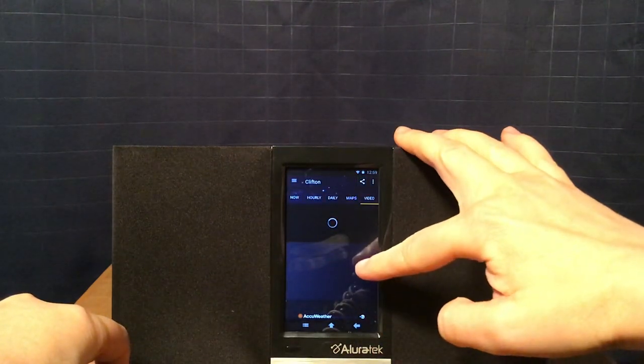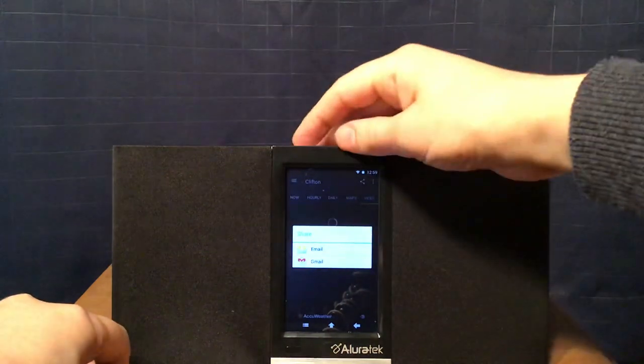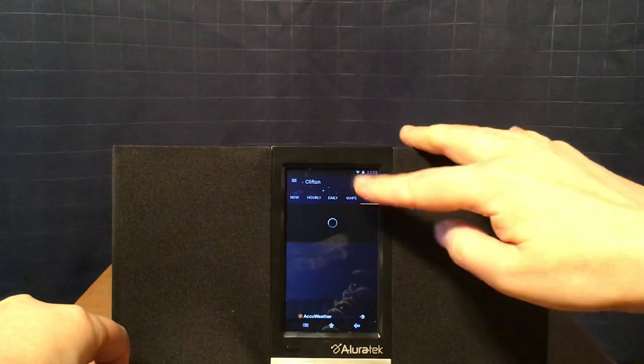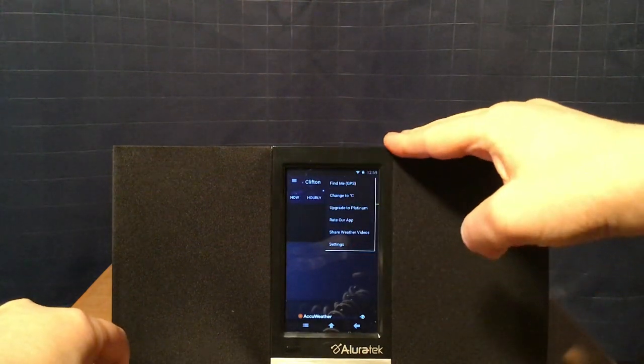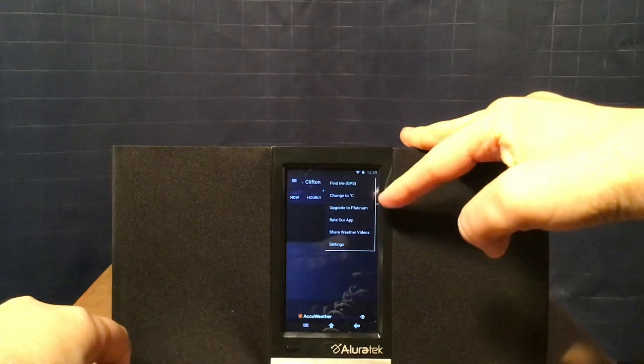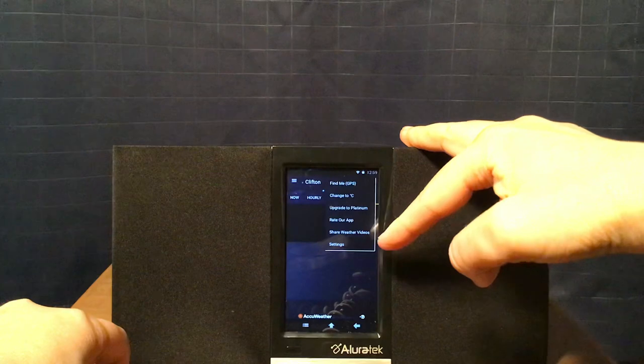There's a share button where you can share via email or Gmail. And this button here shows more features such as Find Me, which is the GPS, Change to Celsius, Upgrade to Platinum, Radar app, and Share weather videos or settings.